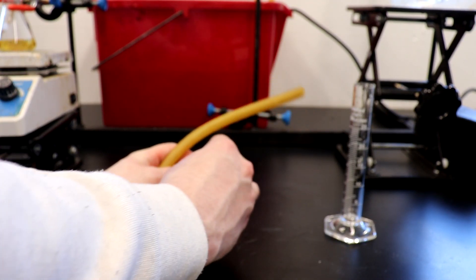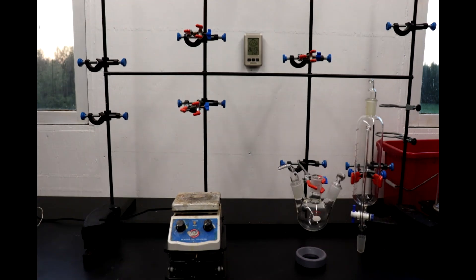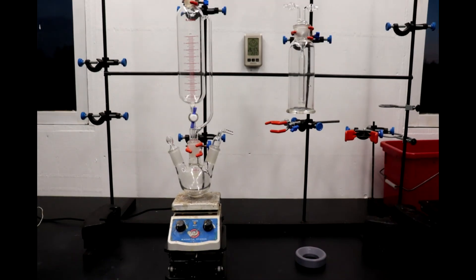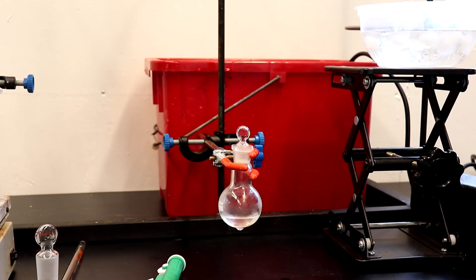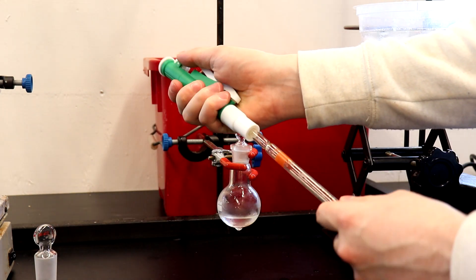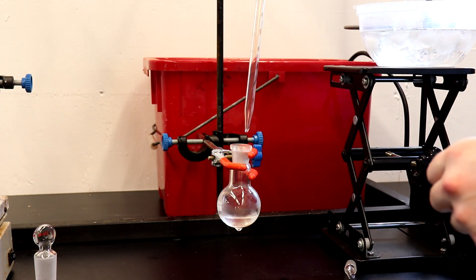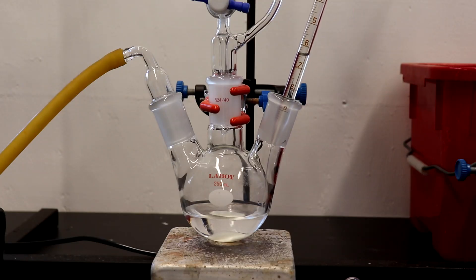The apparatus for the synthesis of the ferrocene was then assembled. 5.25 milliliters of cyclopentadiene was pipetted into 50 milliliters of tetrahydrofuran. Most procedures call for the use of dimethoxyethane for the solvent, however it's not necessary and you can use other solvents like diethyl ether and also likely dioxane as well.